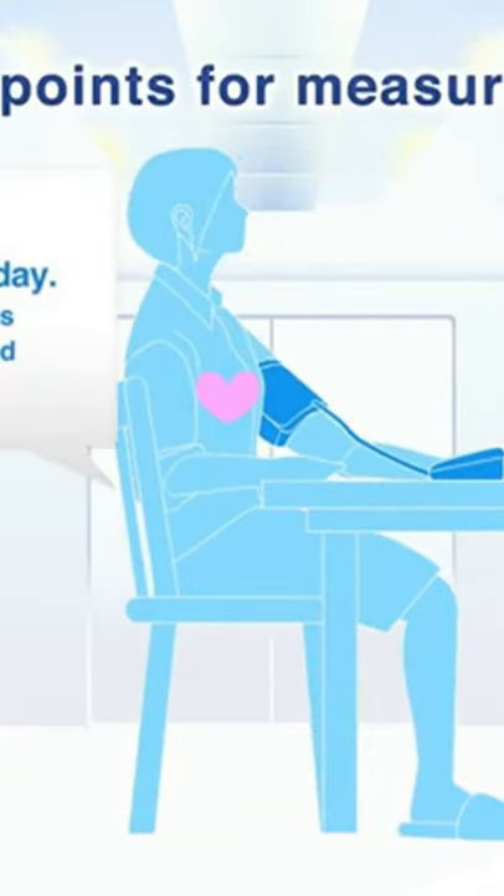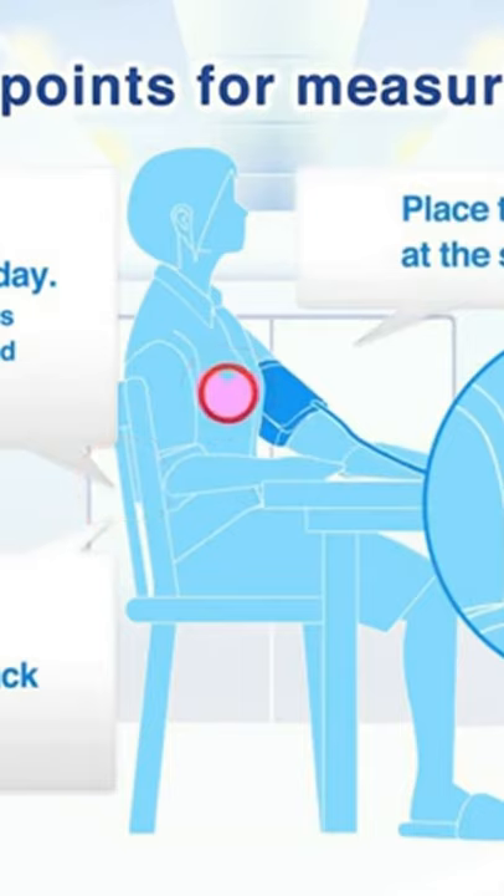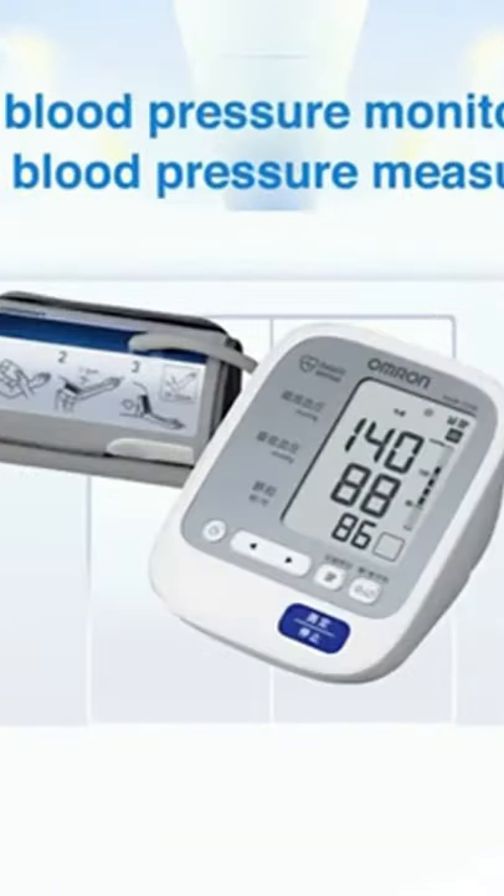Take measurements at the same time each day. Sit down, straighten out your back, and relax. Place the center of the cuff at the same level as your heart.